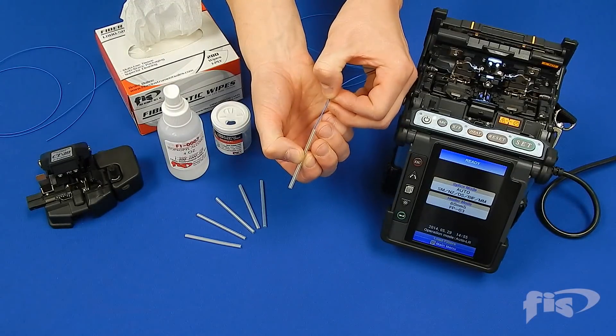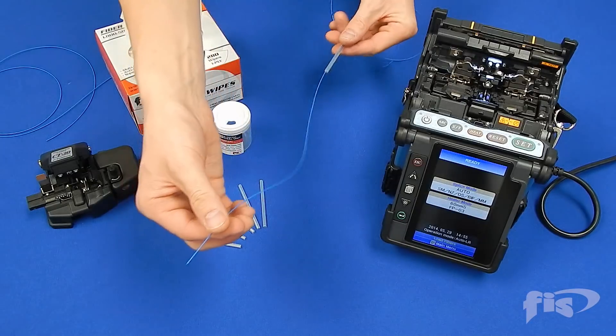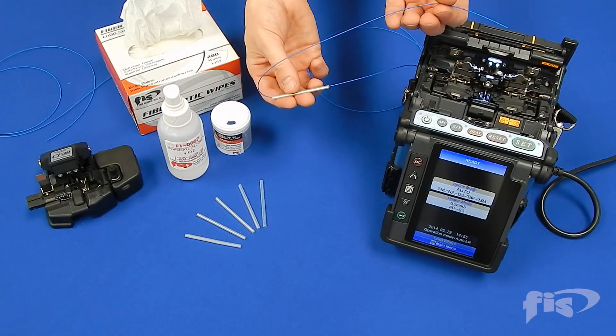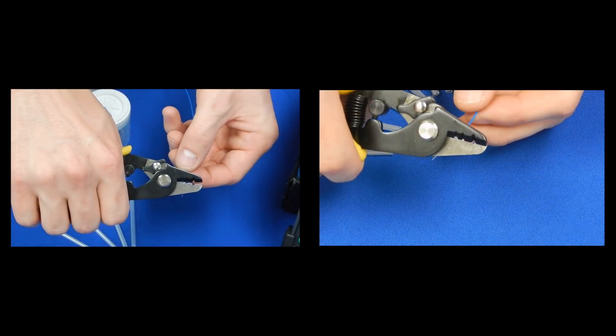First, take the splice sleeve and slide it over one of the ends of fiber you are splicing. Prepare both ends of the fiber by stripping, cleaning, cleaving, and placing into the machine.